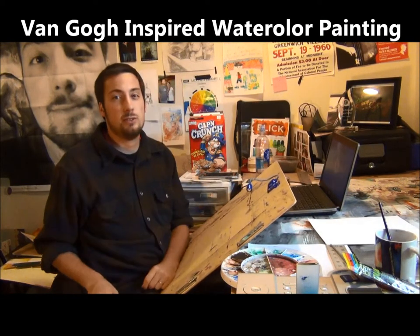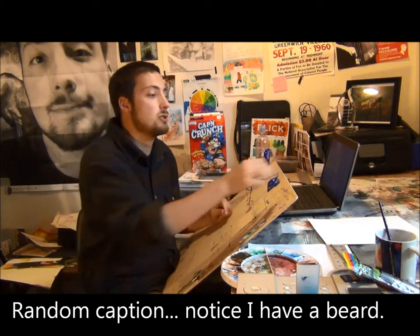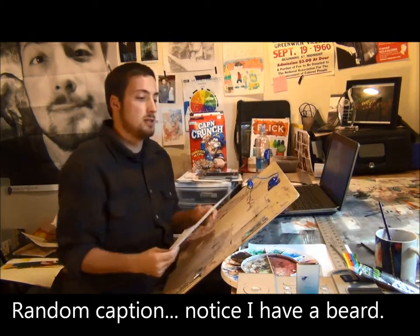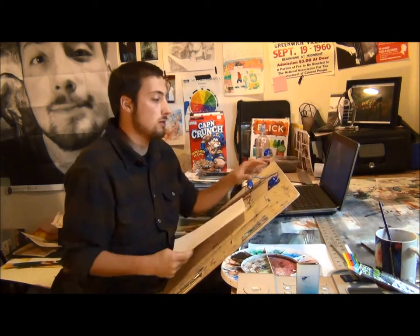Welcome class to your Van Gogh inspired watercolor assignment. This is going to be an interesting assignment — we're going to be working a lot with very small, dashy brush strokes. To start off, I want you to find your inspiration by looking through the Van Gogh works.